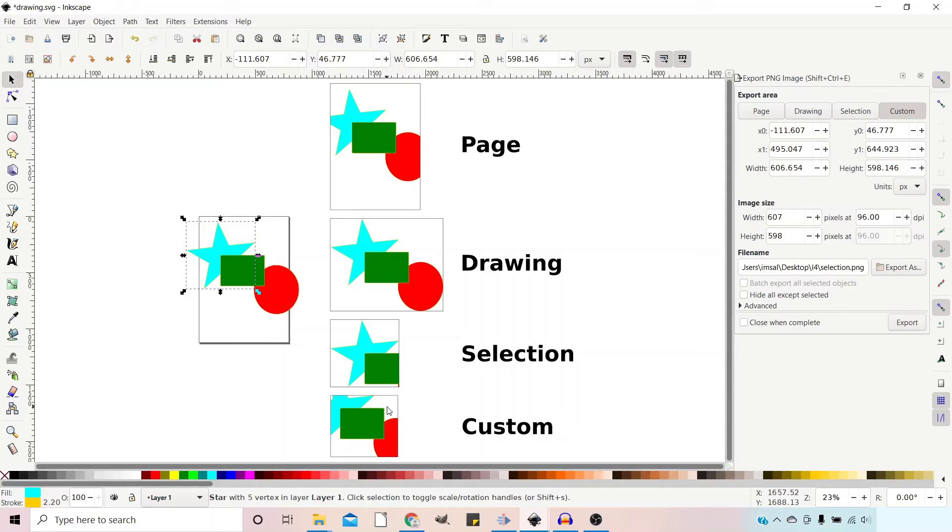Custom allows us to choose which part of the image we want to export. In the dialog box we've got a section with X0, Y0, X1, Y1. X0 and Y0 are the coordinates for the top left corner of your bounding box, and X1 and Y1 are the coordinates of the bottom right corner. You also have width and height that you can adjust. At the bottom you've got the units — at the moment it's set to pixels, but you can have millimetres, inches, or centimetres.